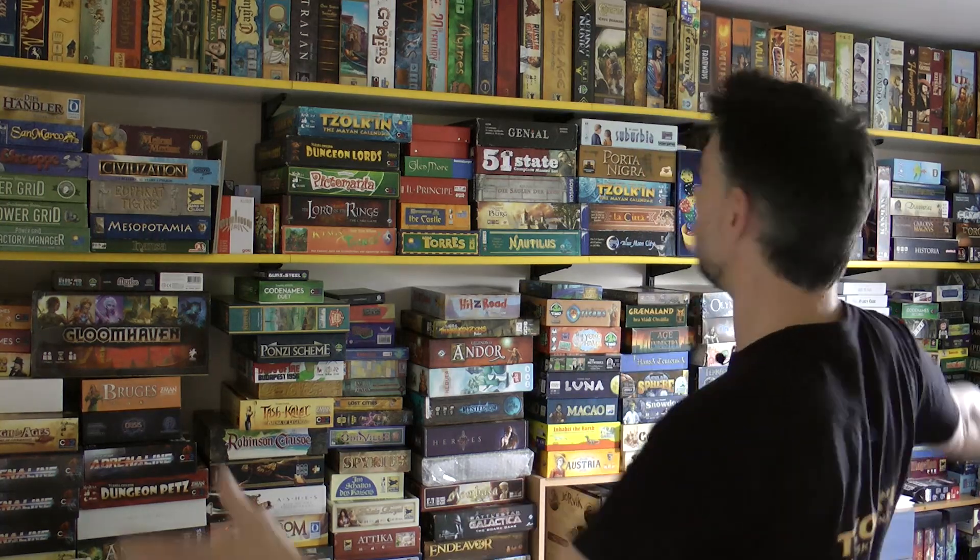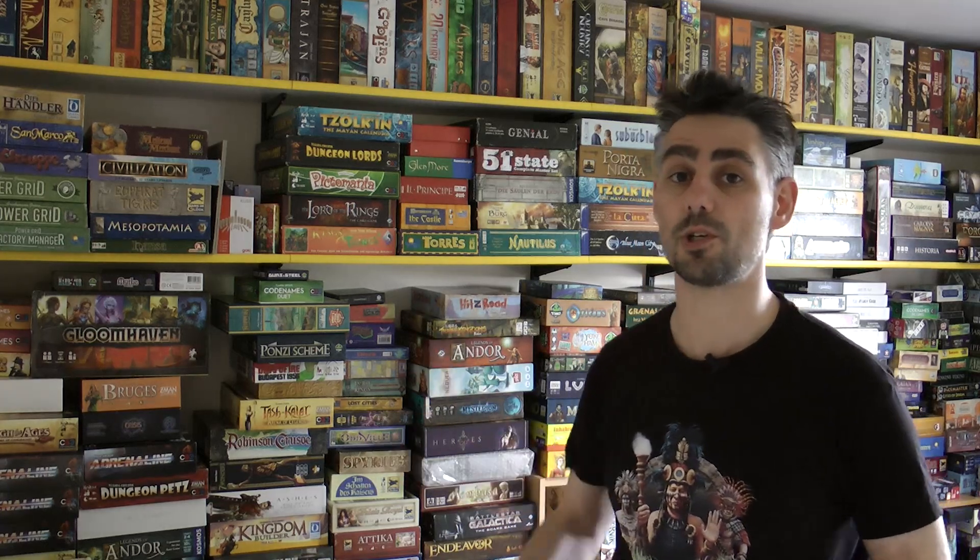As time has gone on my collection has got bigger and bigger, and as you can see the storage that I've got for it isn't exactly ideal. All of the games are kind of piled in here and it looks a little bit disorganized. There are actually more games than this which have had to be moved off to a secondary storage area because there isn't enough room in here.